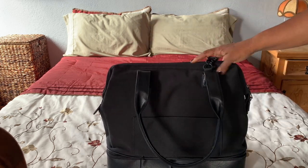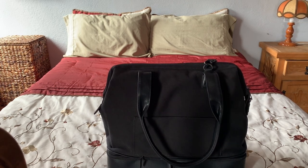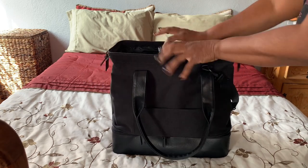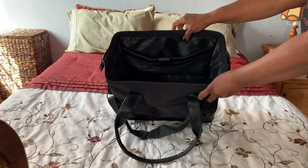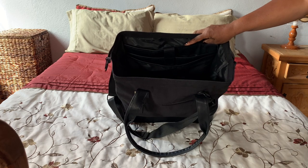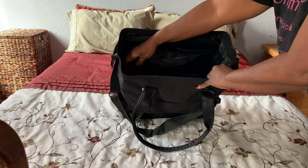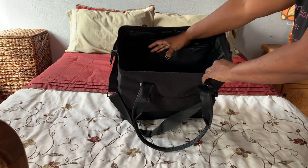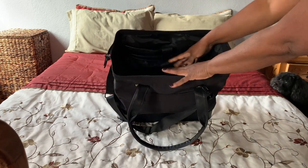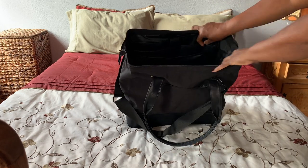Now let's take a look at the inside of this bag, which is the best thing about it. You can see it's pretty deep — and this is the mini. There's also a regular weekender, which is pretty massive; I don't think you could use that as a personal item bag, you'd have to use it as a carry-on. That's why I opted for the mini. Even the mini is a good size and quite deep, so you can fit a lot in here.